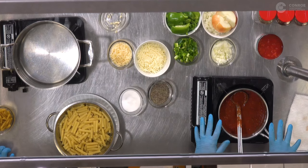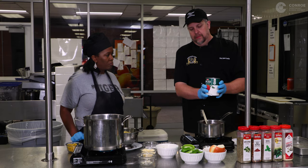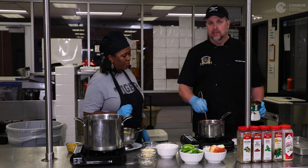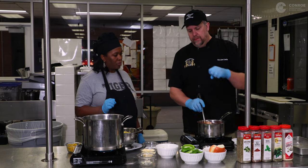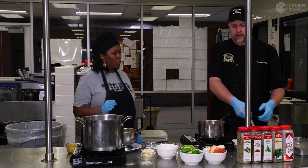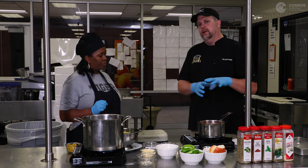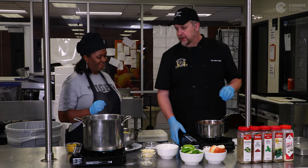Over here on the stove we have our marinara sauce. We're going to add some extra tomatoes — these chunky diced tomatoes, nothing fancy, but it gives a little more depth and texture to the pasta dish instead of just plain spaghetti sauce. Inside we have salt, pepper, fresh chopped garlic, basil, oregano, and crushed red pepper. The longer you cook diced tomatoes, the sweeter everything gets, and I like a sweeter marinara sauce.